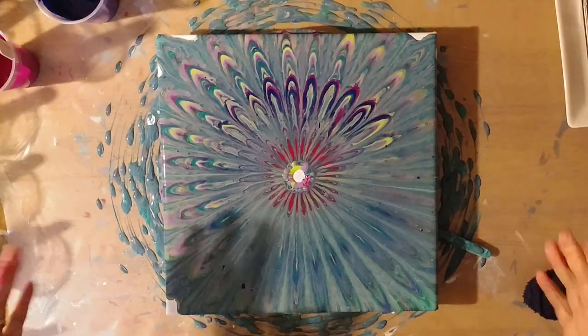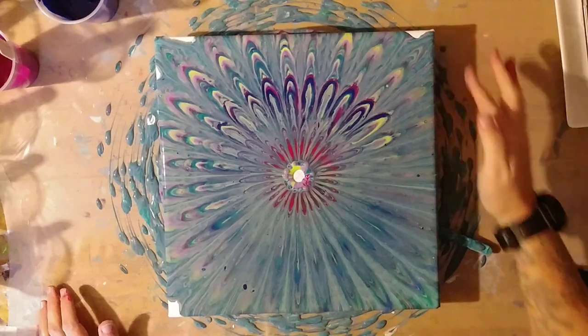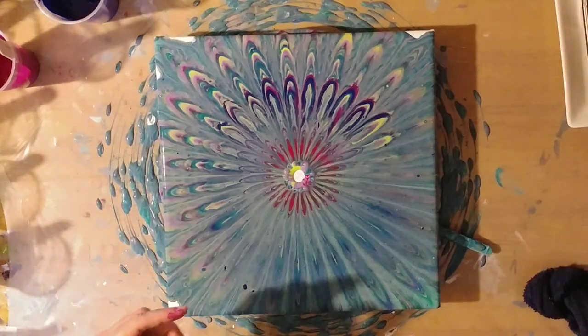Well, the pattern is intact — that's one cool thing. I can kind of take a palette knife and just sort of...